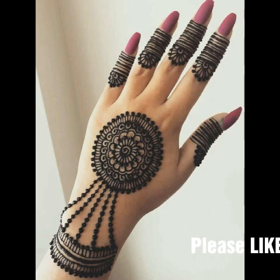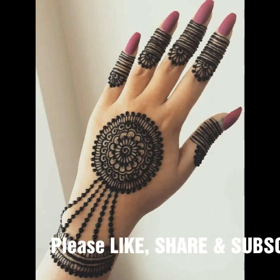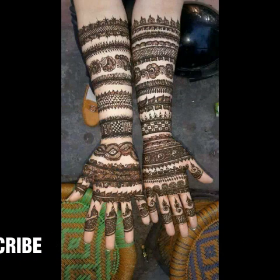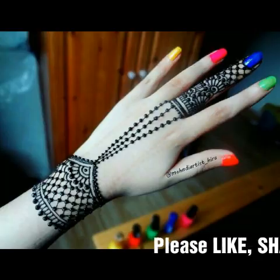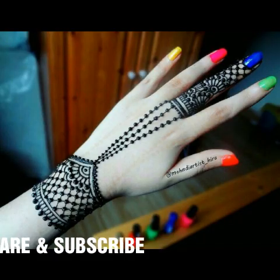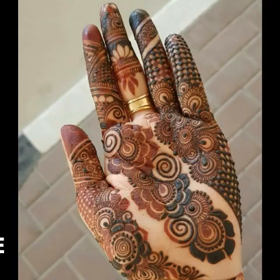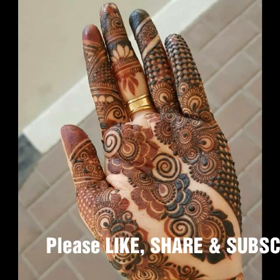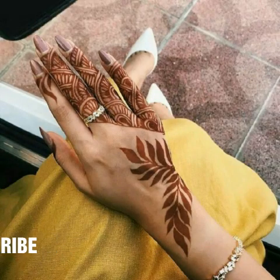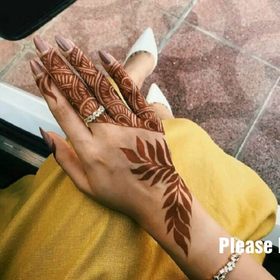All of these designs are very new and very trending. If you want to see more videos like this, please let me know in the comments. Tell me what kind of content you want to see in my channel, and I will upload content according to your choice.